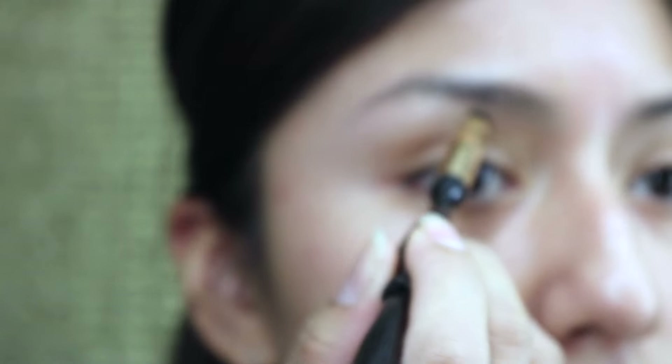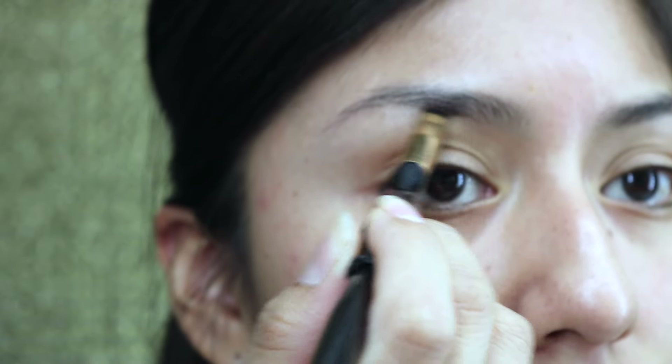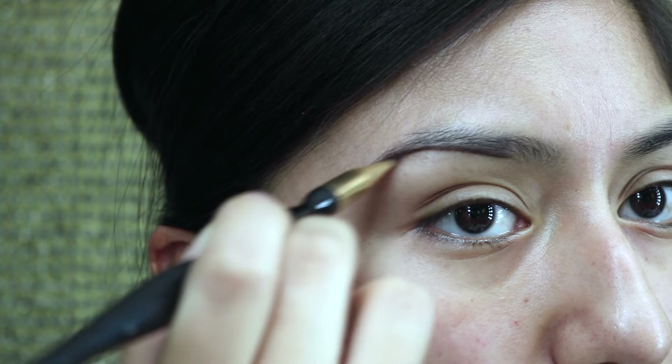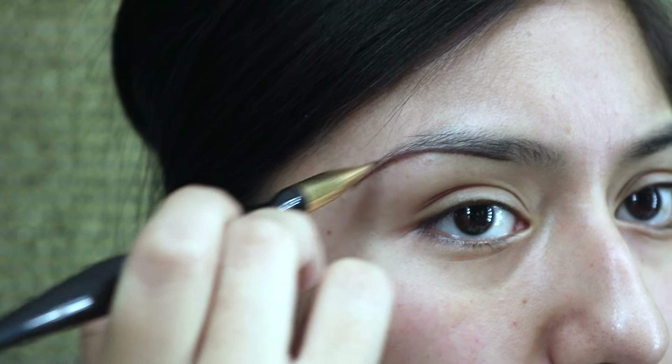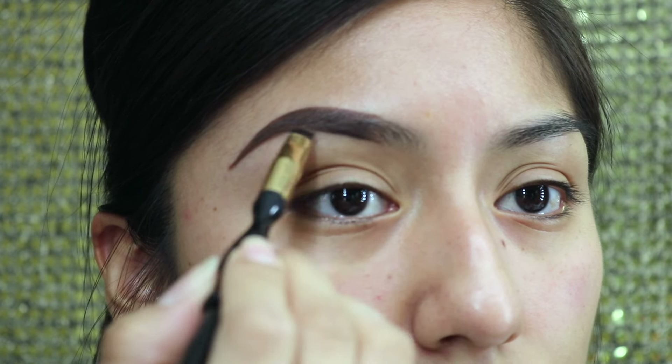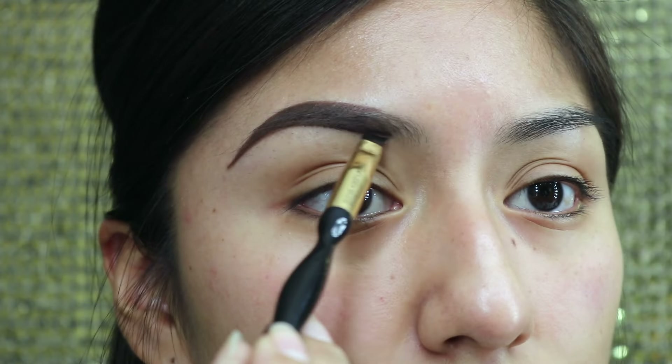First things first, I'm going to grab my Dip Brow in the color Chocolate by Anastasia and just an angled brush by Sonia Kashuk. Generally what I like to do is outline the under part of my eyebrow first, then I do the top part. Sorry about the focus — I didn't realize I was losing it. Anyways, you just missed me coloring in; I didn't grab any more product, I just used what was left on the brush.